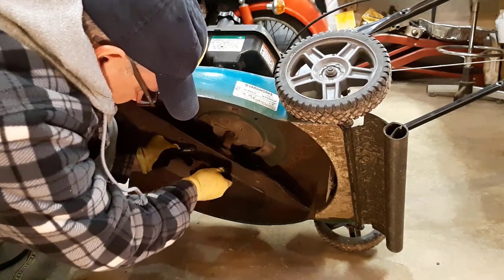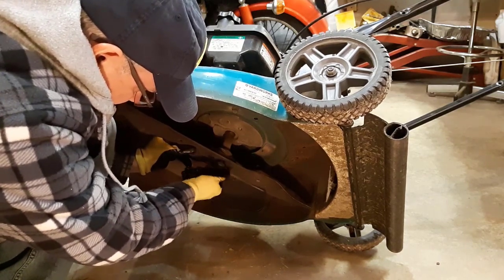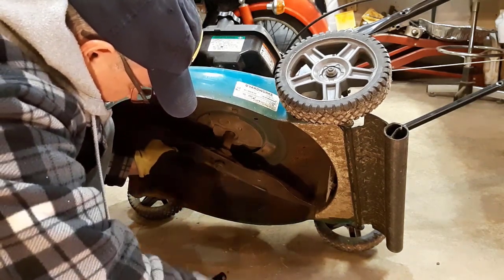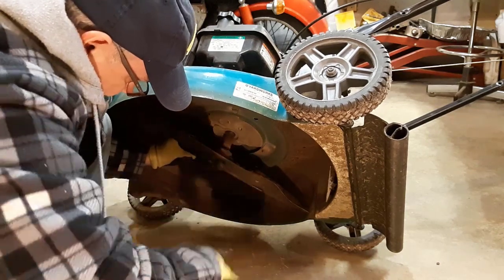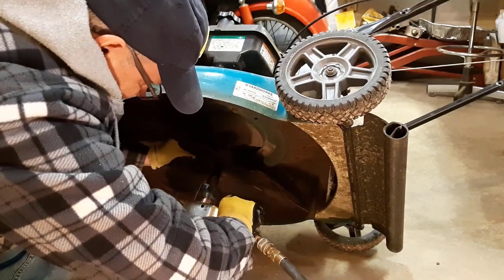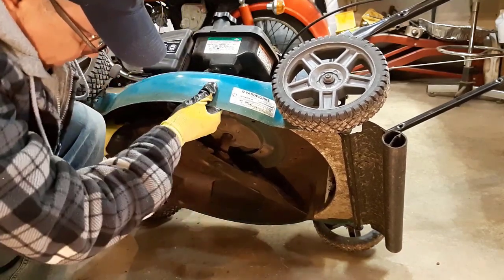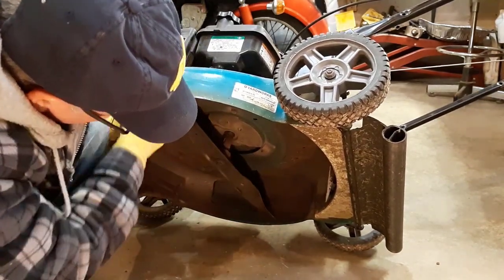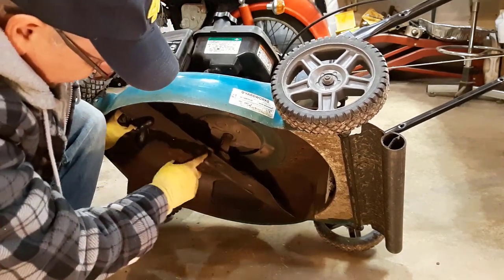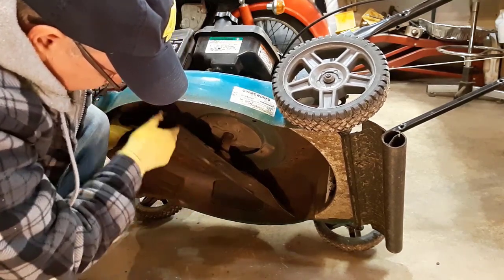There are a couple of guide pins here that hold your blade in place so that it doesn't turn. You want to make sure that your blade is sitting over those pins perfectly.